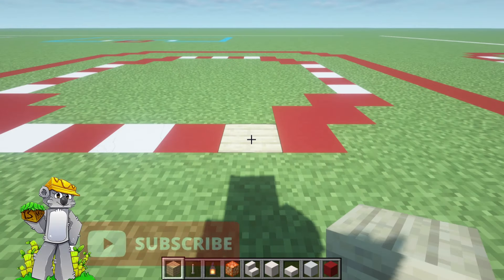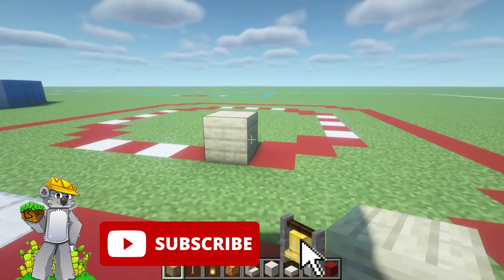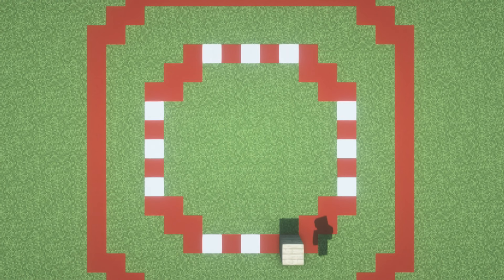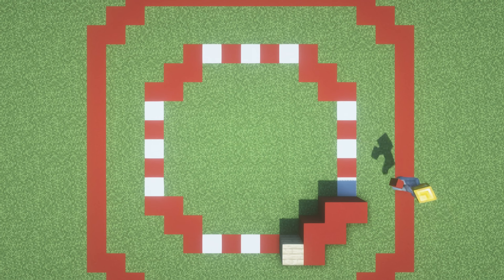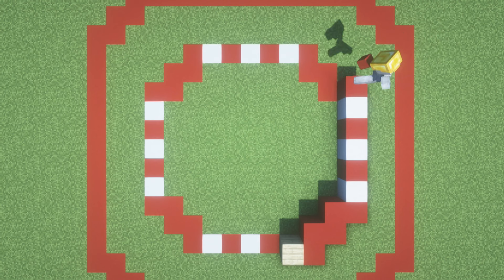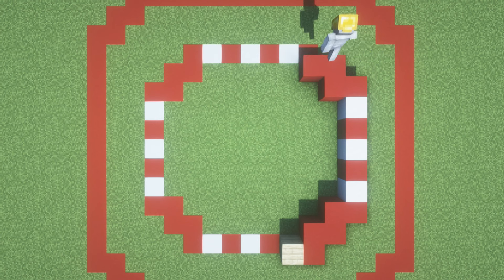Begin by placing a birch plank on top of the previously determined starting position. To the right of that, place a red concrete, extend it backwards by one, then right, back one, right. Then behind that, place an upside down smooth quartz stair, followed by a red concrete, stair, red concrete, stair, and then a red concrete. Extend the red concrete left, back, left, back.